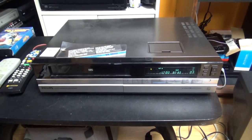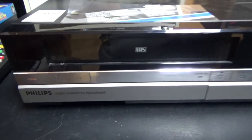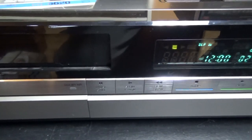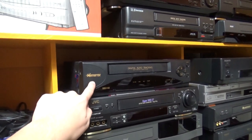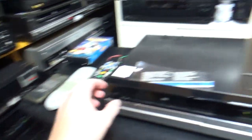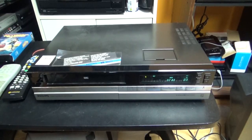Hello guys, today a video on this Philips VCR that I just got at the thrift store at Value Village. It is a Philips rebadged Panasonic, and I thought that I would review it at the same time as when I reviewed another VCR, but I thought the video would be too long.